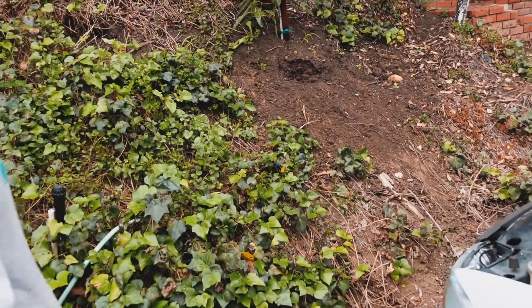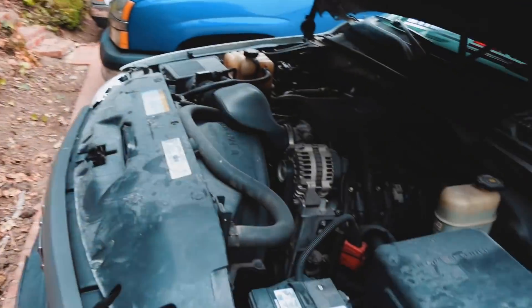¡Que rollo, que rollo viejones! We're here at GSM Performance, guys, over here in La Habra. We're here with my boy. Good morning! Ready to do this install. Hell yeah, talk to me. So what are we gonna do, big dog?